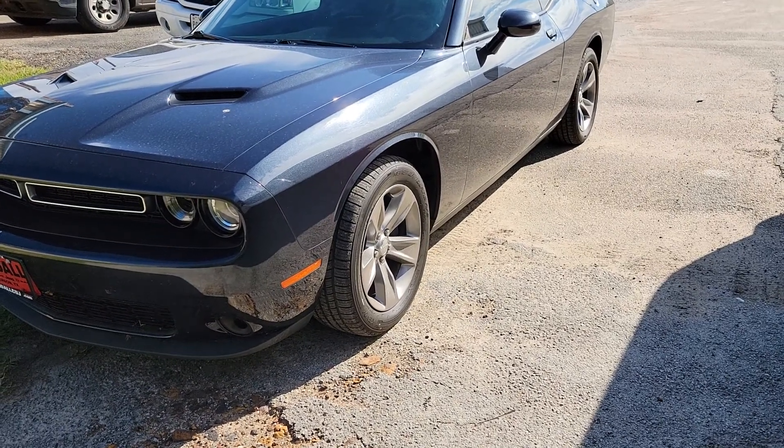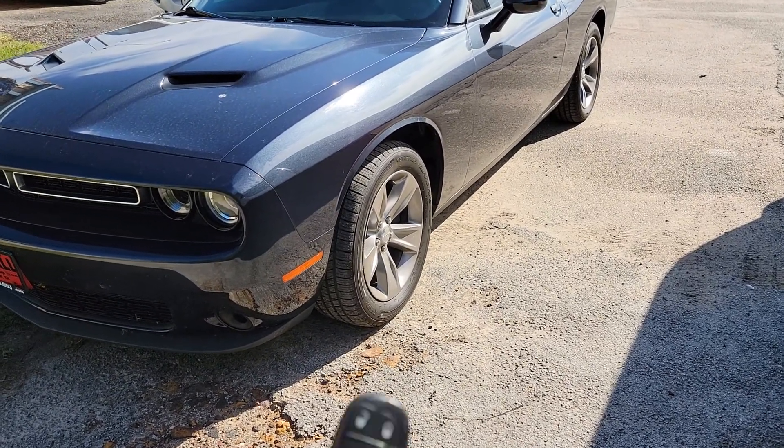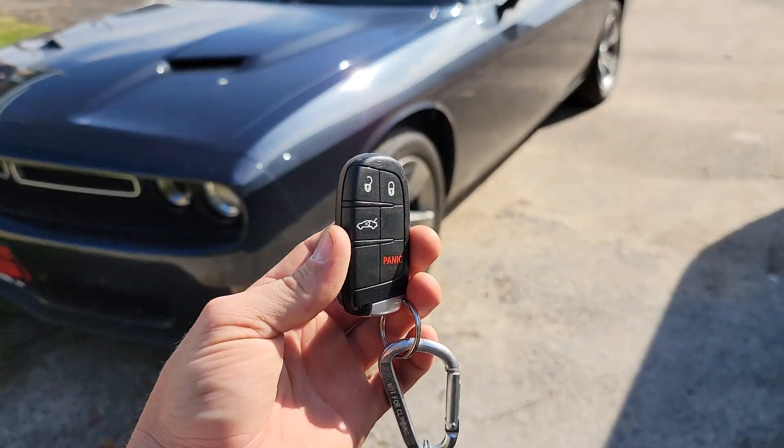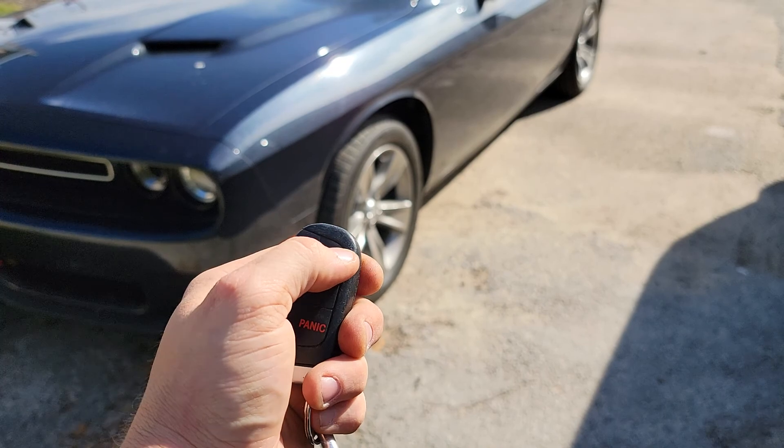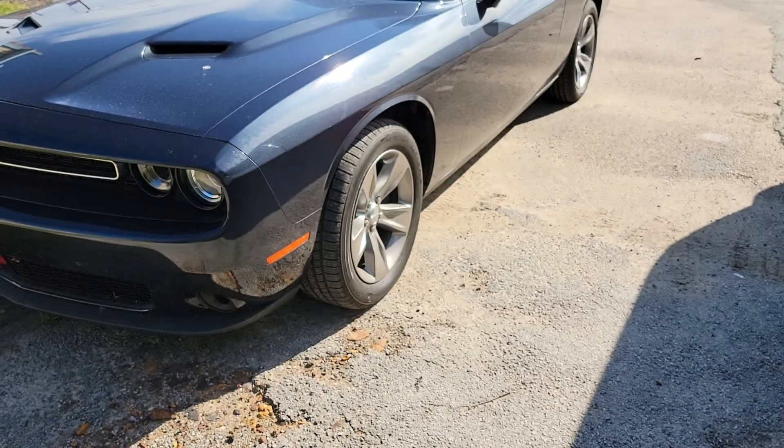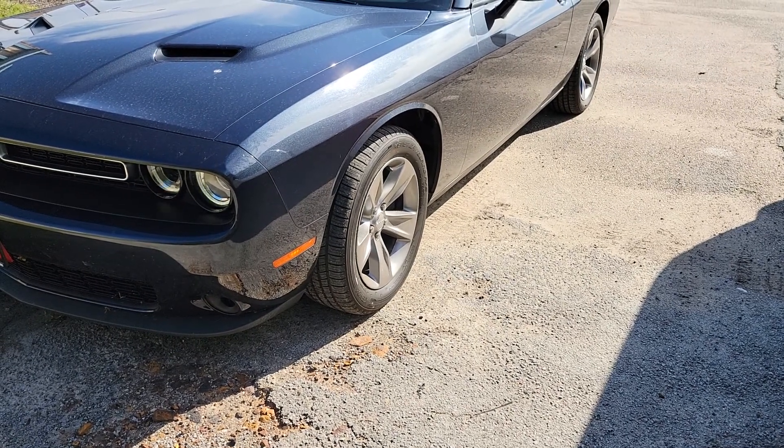Today we have a 2017 Dodge Challenger with a remote start system added on. To remote start, we're going to lock our doors three times in a row — one, two, and three. After about five seconds we'll hear the car start up.